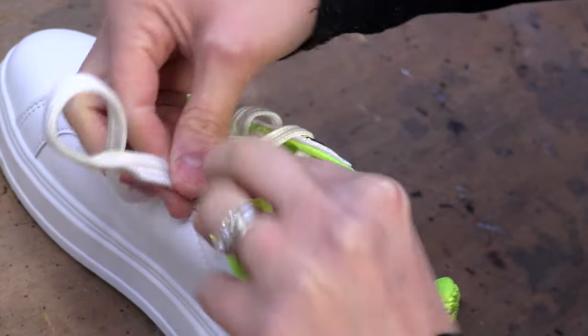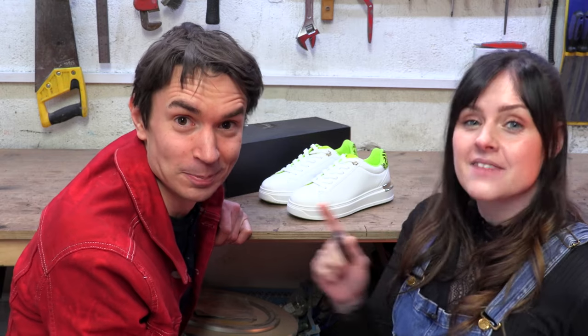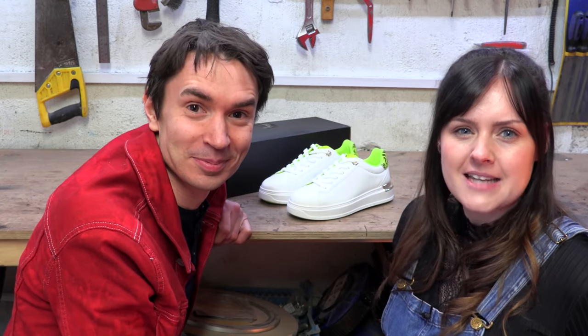You'd never know there was a full farting circuit hidden in this shoe — making them look brand new again. They're finished and you wouldn't even think we've modified them. Let's give them one last test. I think they're ready — let's get them to my sister.